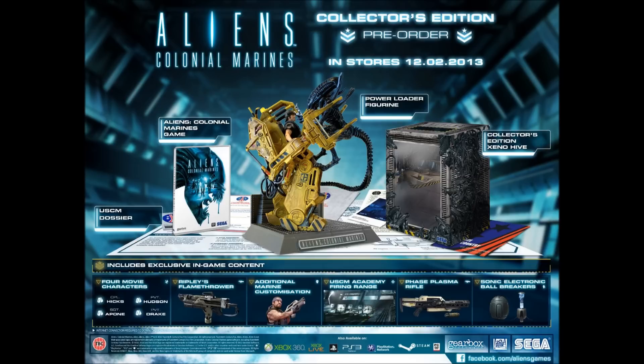Let's talk about what comes inside. First off, we've got the game. I believe this is just standard edition, standard case — there's no steelbook with this, so it should just be standard. We have the USCM dossier, including mission brief, USS Sephora schematic, the recruitment card, LV-426 recon photo, USCM iron-on badges, and USCM graduation certificate.